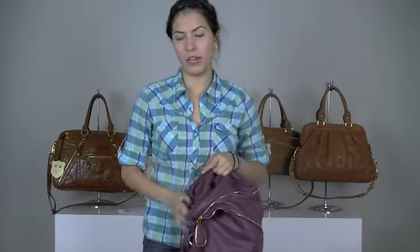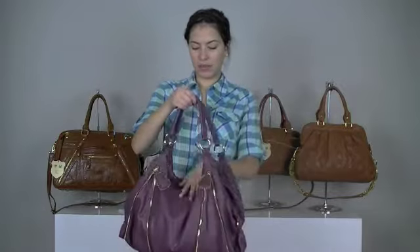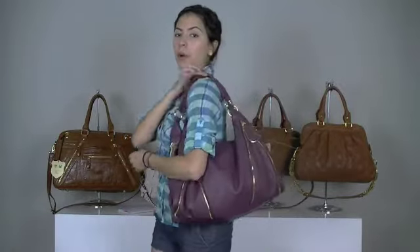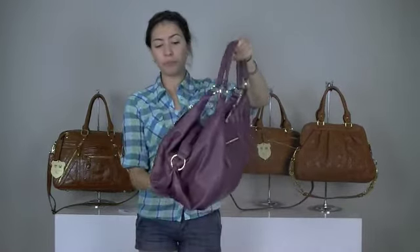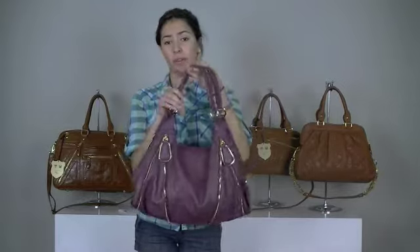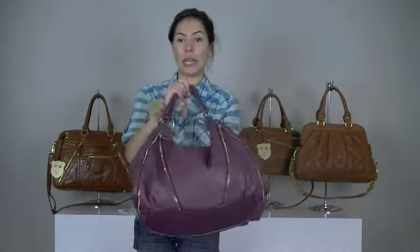That's probably one of my favorite interiors that Urban Expressions has, and this one comes in other colors as well, but this is probably my favorite — it's a really pretty plum color. This one does not come with an adjustable shoulder strap, but I think it looks perfect with that one. So this one is called the Amelia bag.